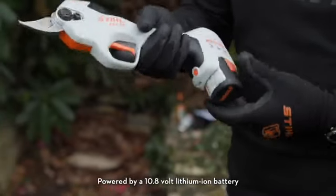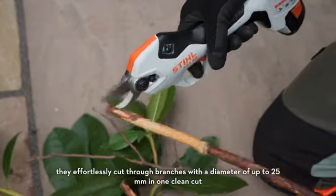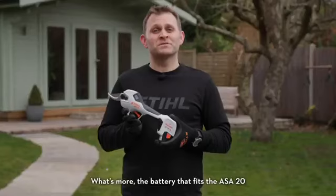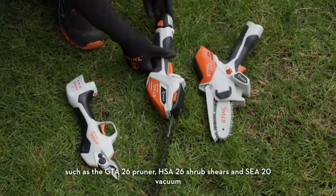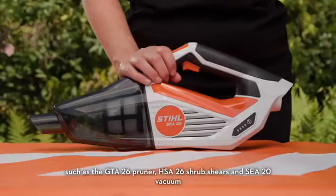Powered by a 10.8 volt lithium-ion battery, they effortlessly cut through branches with a diameter of up to 25mm in one clean cut. The battery that fits the ASA20 can also be used in other tools in the ASSystem range, such as the GTA26 pruner, the HSA26 shrub shears and SEA20 vacuum.